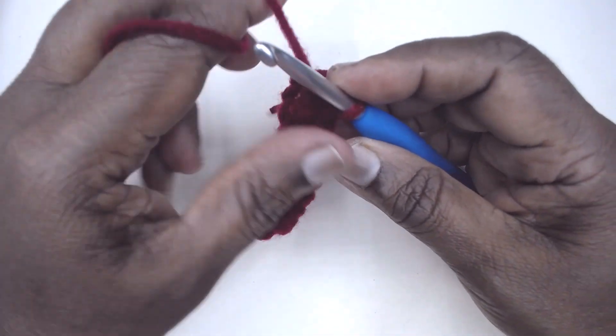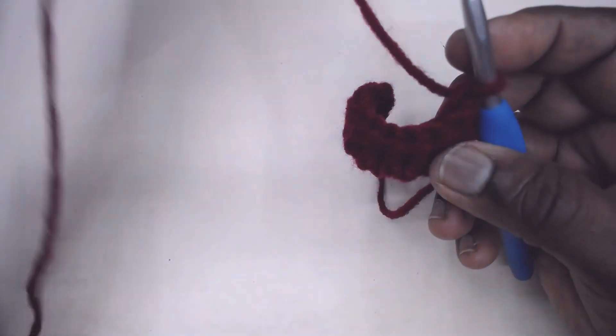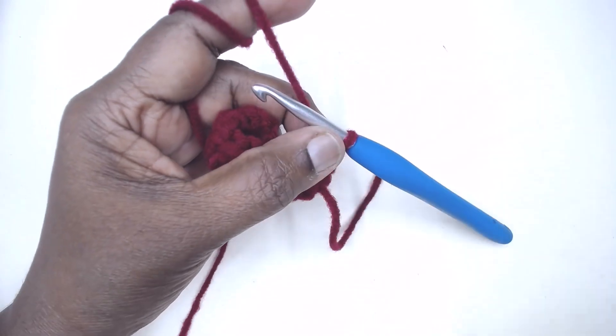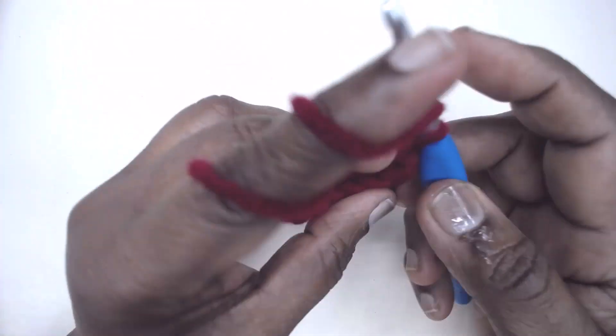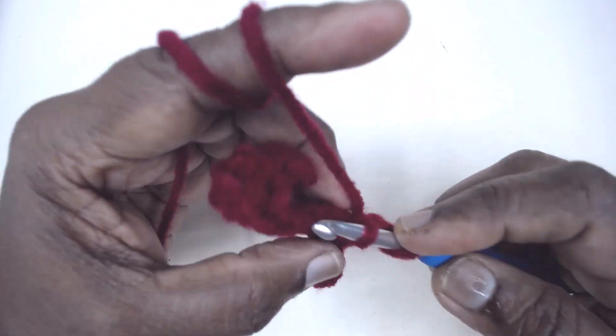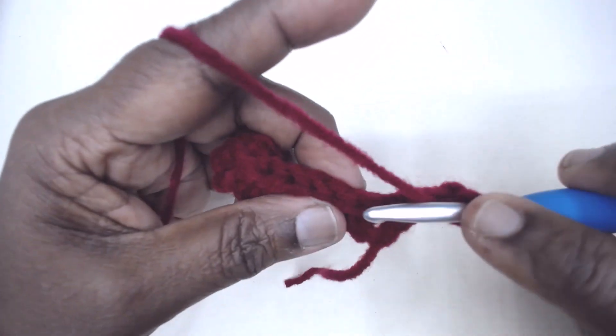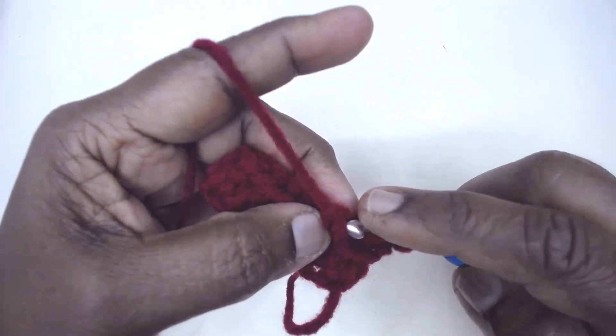You do not need to chain 1 or chain 2 as a turning chain for HDC. Just yarn over and insert in the very first stitch, and start working the extended half double crochet right away. This gives a better finish.